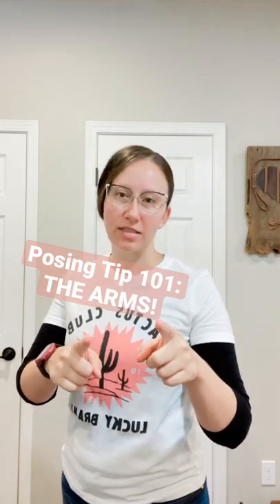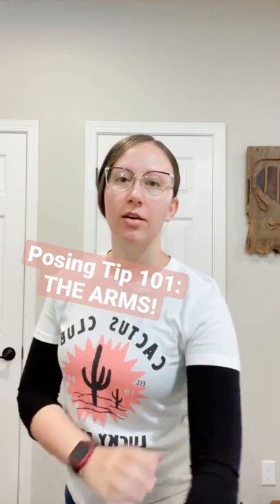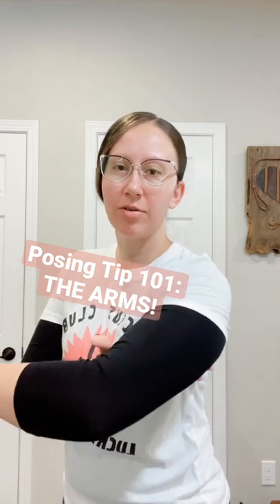Hey there, another posing tip 101 for you — the arms. Everybody hates having their arms look larger than they are, especially for the ladies. I'm going to give you a tip today on how to minimize the size of your arm.